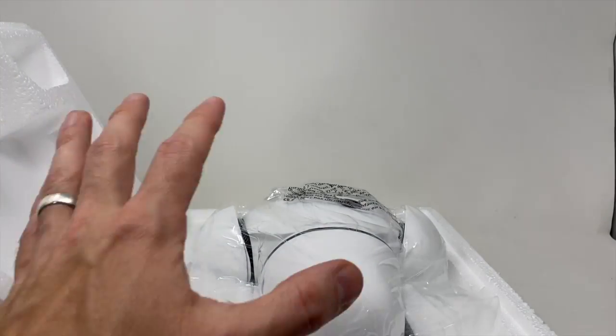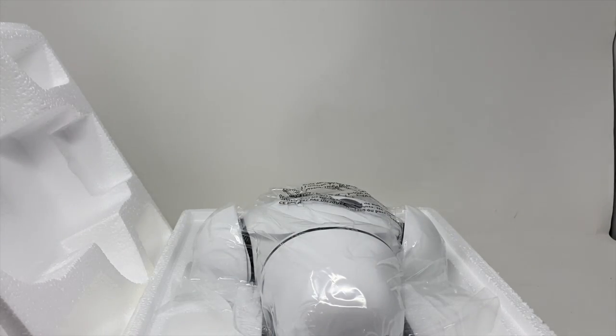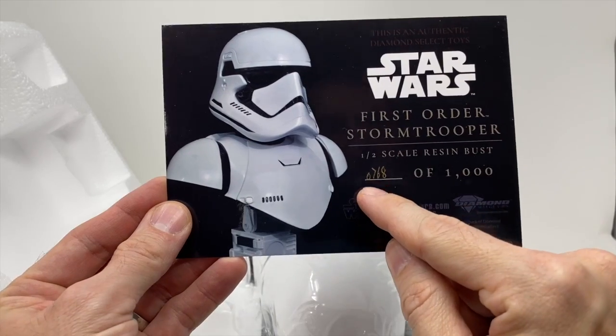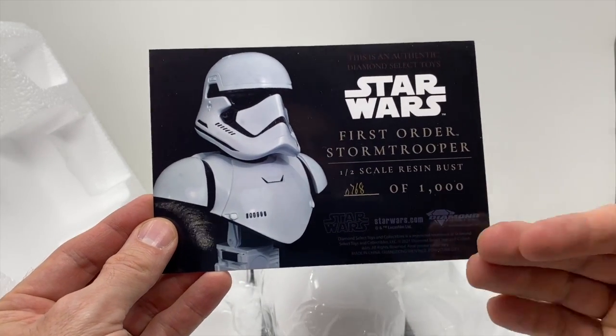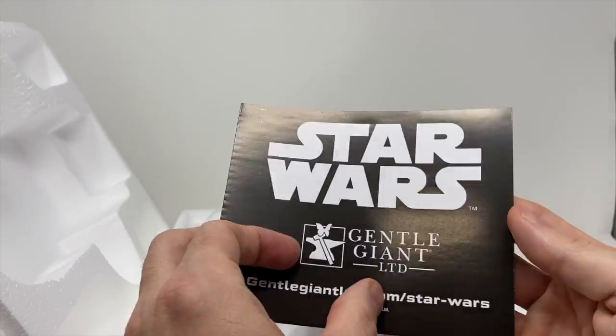As we took off the styrofoam, you can see that it's face down and it's bagged. We do have our letter of authenticity and the postcard. We have number 768 of 1,000 — it said that on the box. And so this is a relatively new release.